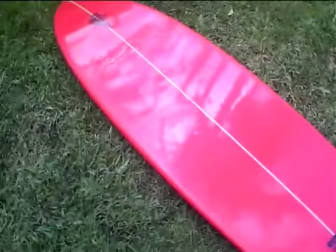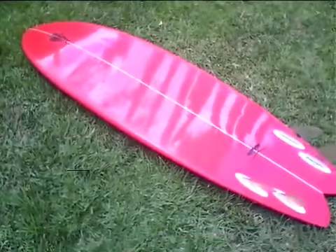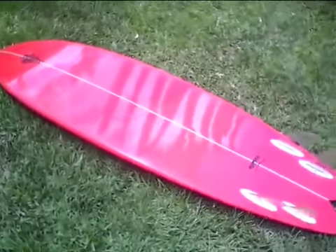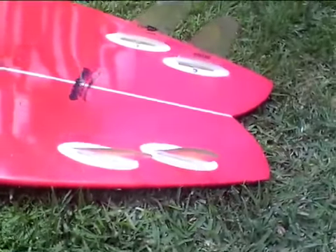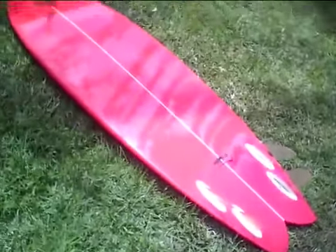I bought this off of Jeff Phillips and he said he never really liked the way it rode. I wanted to give it a shot so I took it and it was a little stiff. Then I put these speed dialers on it right here and the whole board opened up. It was just a perfect board after that. So to me it's a great board.